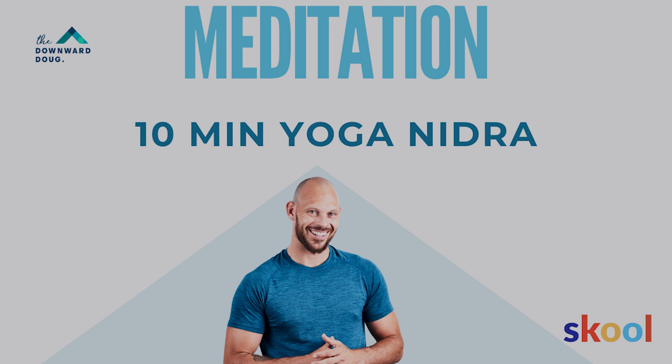Stay here for as long as you want, need, or can. Thanks so much for joining me. Namaste.